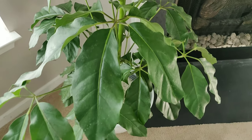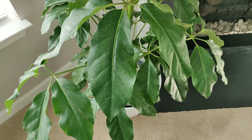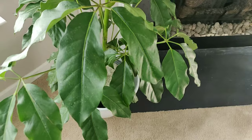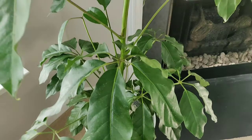Here's another example: when I first got my schefflera amate, the leaves had a bunch of hard water stains and I just used a paper towel and water to clean the leaves. As you can see, the spots are still there — so you definitely need to use something more acidic in order to get rid of these hard water salt deposits on your leaves.